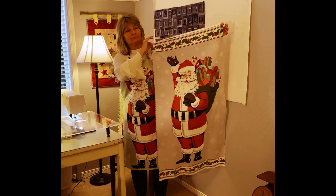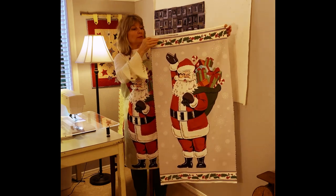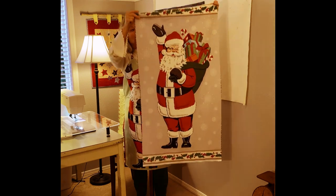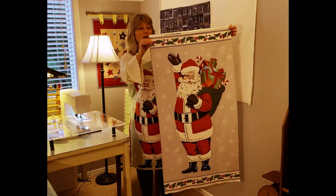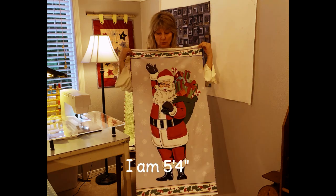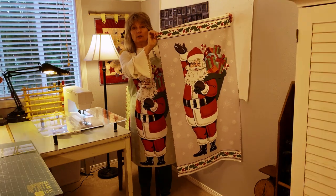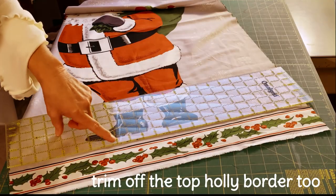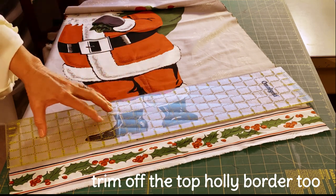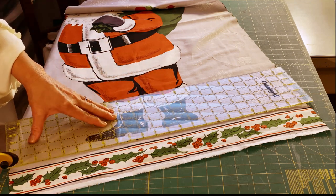Here's a look at the full panel. You'll notice there is a holly border on the top and also on the bottom. The first thing we're going to do is cut off that holly border on the top and the bottom, because it's a little bit too long. Trim these off — line up the three-quarter inch line right at the edge of his foot, so you have three-quarters of an inch below his foot.